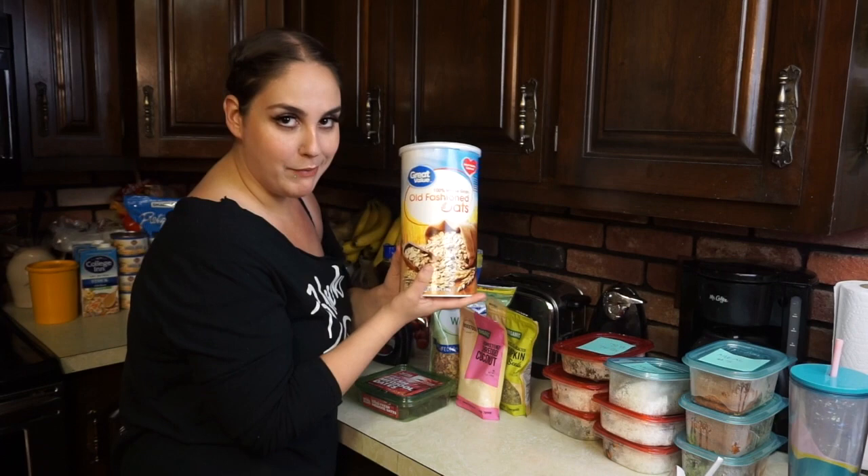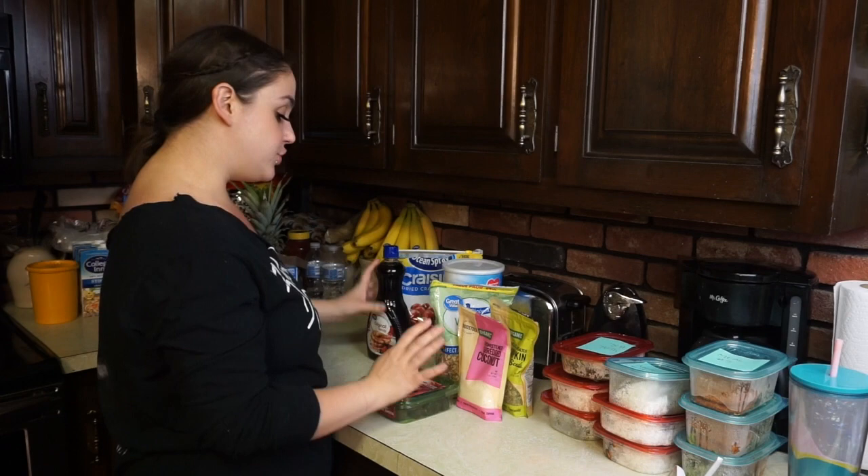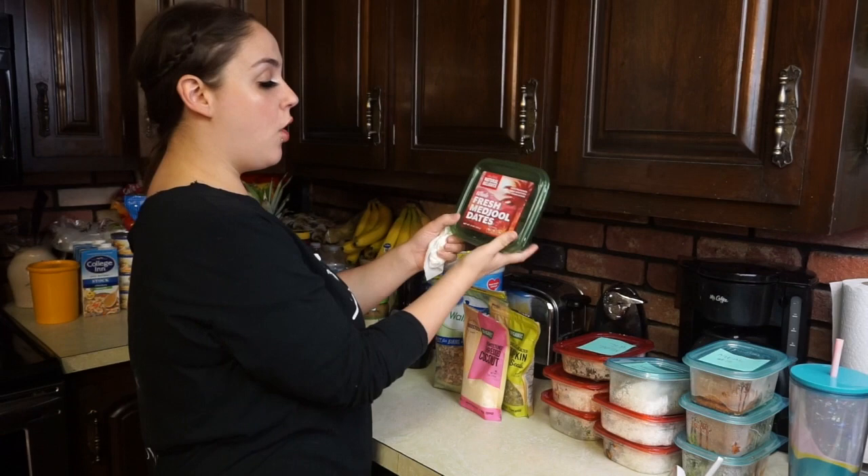We've been trying to shop at BJ's more during quarantine — we haven't been wanting to leave the house. When we do go out, my son stays home, we make sure to wear our masks and gloves, and take really high precautions. We like to buy in bulk now so we don't have to leave the house as much. At Walmart I got this really big thing of oats that will last me a while.